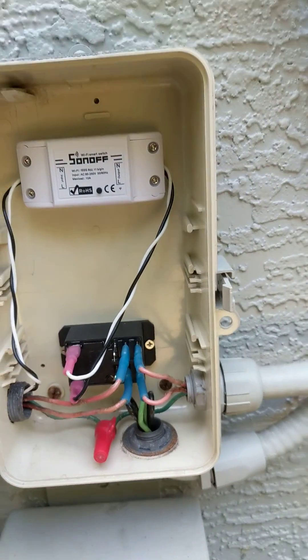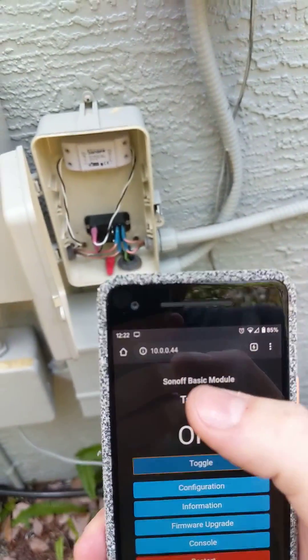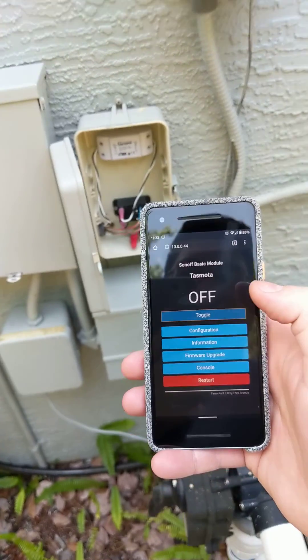What's cool is you just go to the IP address you assign to it — 10.0.0.44 — and it has its own website which you can use to toggle it on and off.